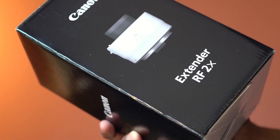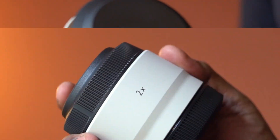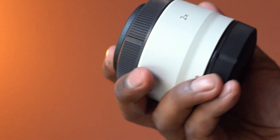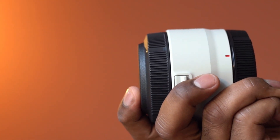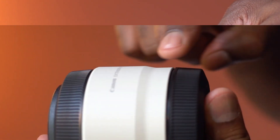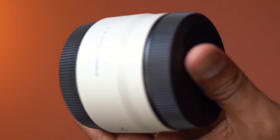This is the RF-2X extender from Canon. The design is compact, and the weight is only about 12 ounces. The length is just under 3 inches. This is dust and water resistant, and this looks to be very well constructed.